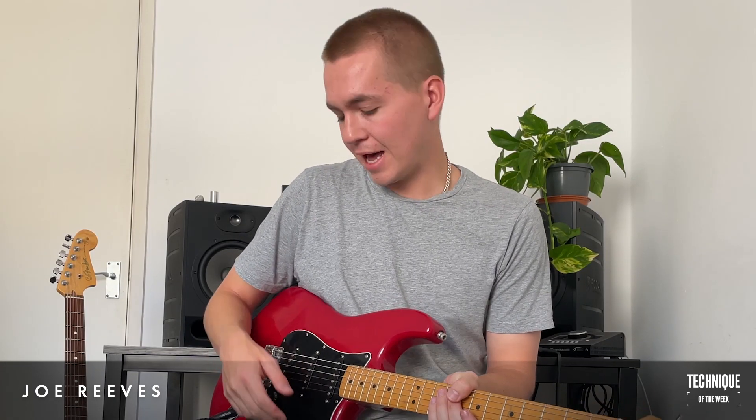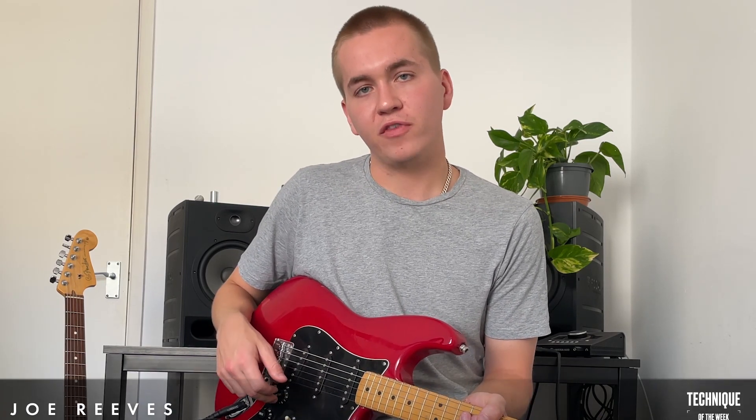Hey, what's up. My name is Joe Reeves, I'm a Grammy-nominated producer from London, and I'm going to be talking about volume sweeps using the volume knob on your guitar for Fender's Technique of the Week.